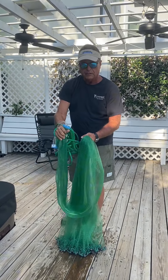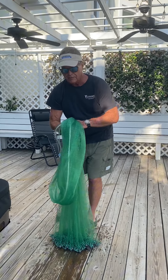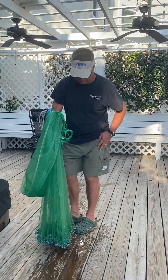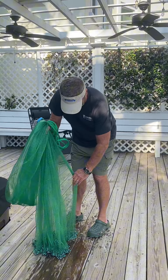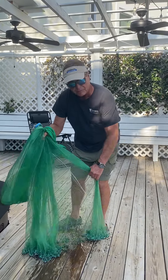I fold it in front, holding the net in front. Everything's in one hand right here. I take about 20% of the net.